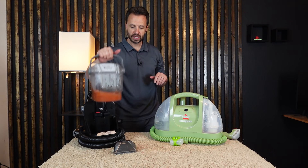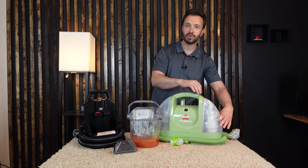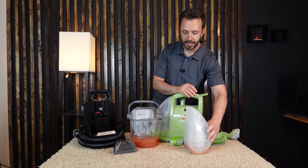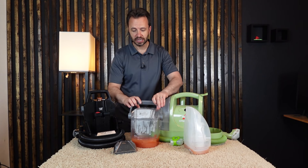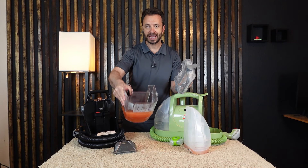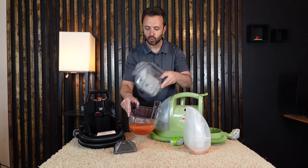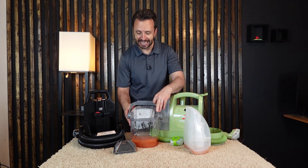For the dirty water reservoir, the Little Green's pulls out here, with a small flap and a rubber gasket that needs to be in place. They both stand up alone. On the Hydro Steam, the lid goes all the way back and comes completely off, giving you a wide opening to discard dirty water and making it really easy to clean.